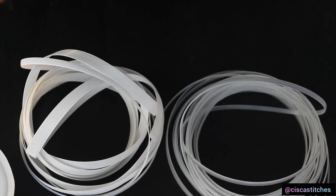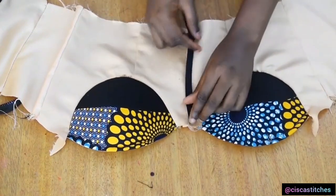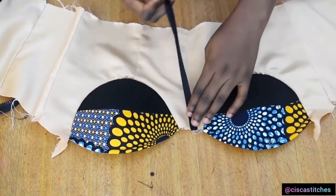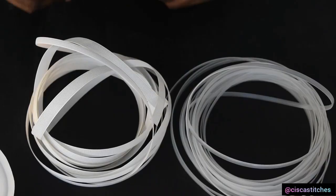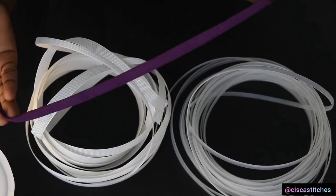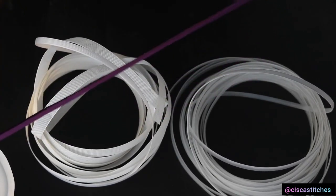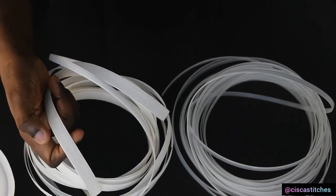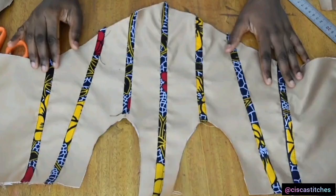Now that we've talked about boning, the next thing is bone casing. You need to create a channel on your corset to insert your boning. You can either use your seam allowance on the corset fabric itself, or create boning channels using a bias tape, which is readily available at your tailoring supply store. If you need a channel for a boning that is more than half an inch wide, you will need to create your boning channel yourself.